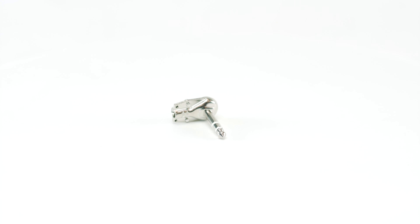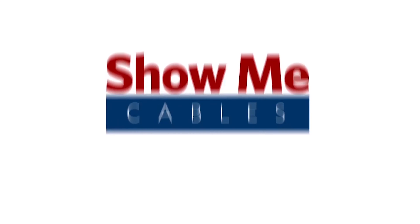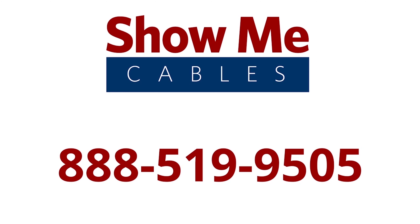Their low-profile design makes them a great choice for pro audio applications such as patch cables, interconnect cables, or for your pedal board. For more information on our products, please contact our customer service department at 888-519-9505. For all your cable and connector needs, choose Show Me Cables.